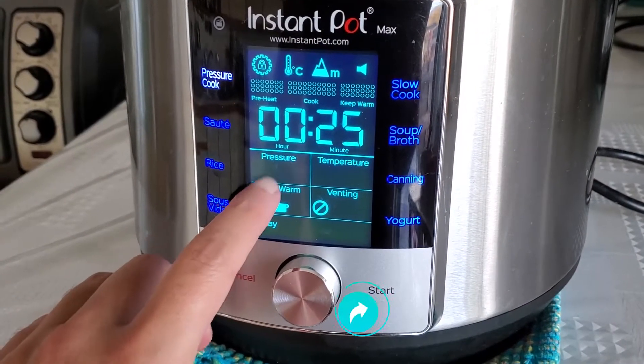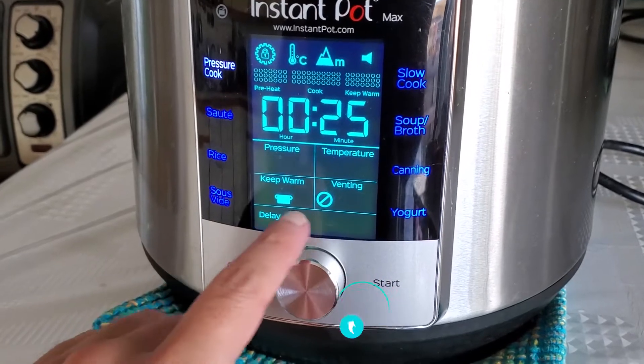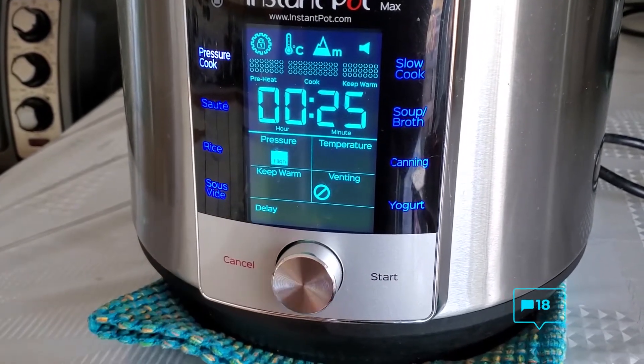On our model you can turn off the keep warm function. I always make sure I do that before even turning it on.